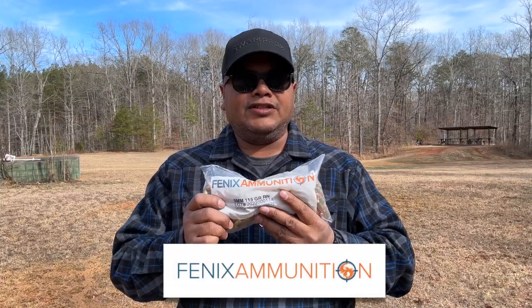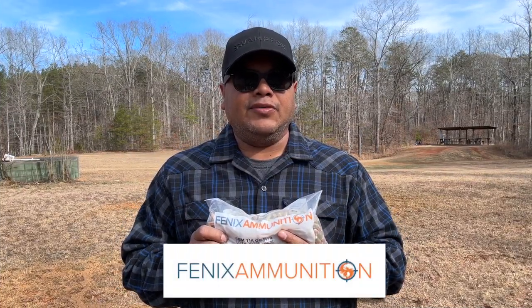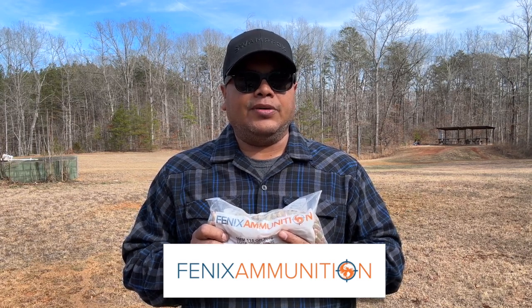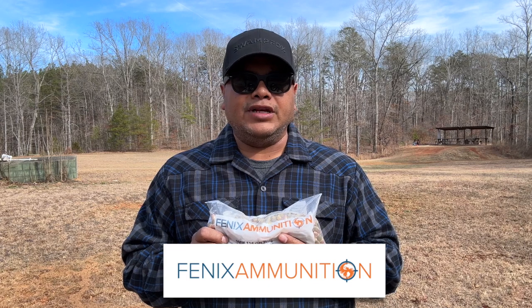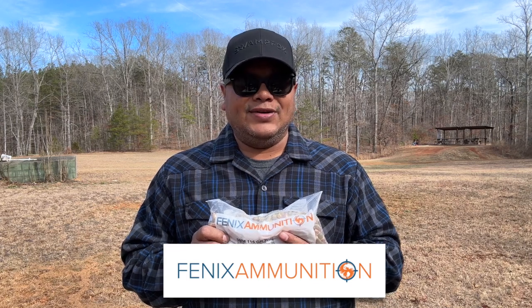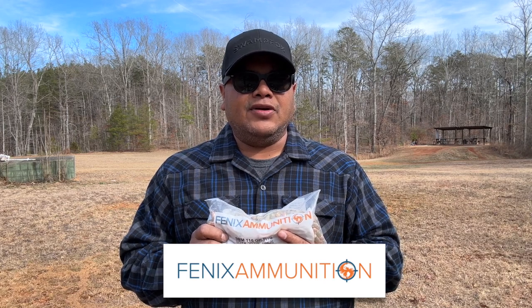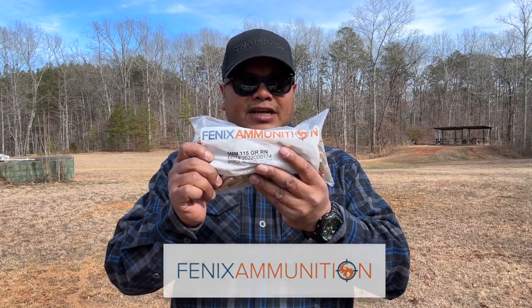I'd like to thank Phoenix Ammunition for the ammo for this video. They have .223, 9mm, and .300 Blackout available, as well as frangible ammunition so you can safely shoot steel targets at close range. Check out the description below on how to get free shipping.